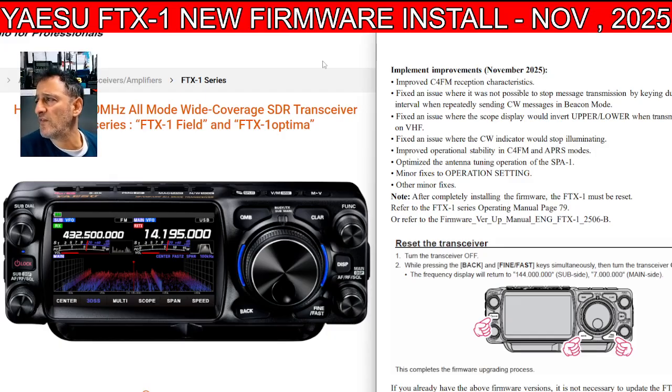It says improved C4FM reception characteristics. Fixed an issue where it's not possible to stop message transmission by keying during the interval when repeatedly sending CW messages. Fixed an issue where the scope display would invert upper/lower when transmitting on VHF. Fixed an issue where the CW indicator would stop illuminating. Improved operational stability in C4FM and APRS. Optimized the antenna tuning operation.